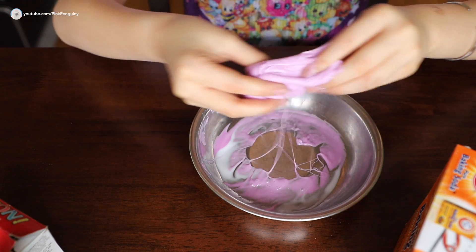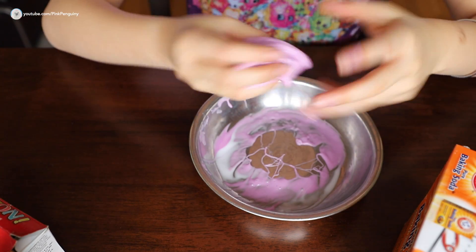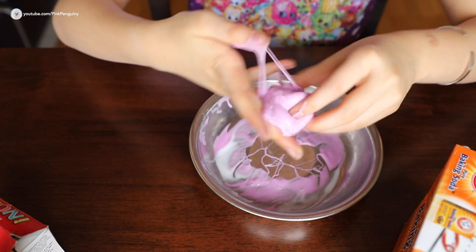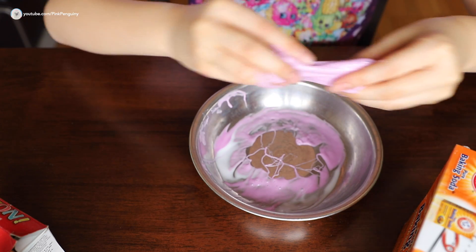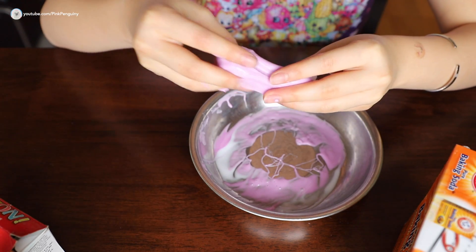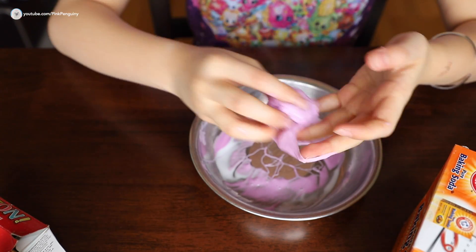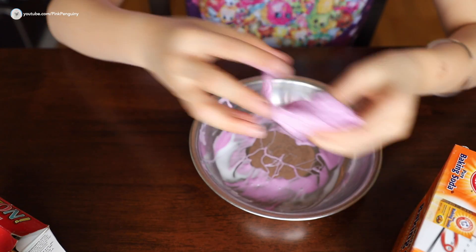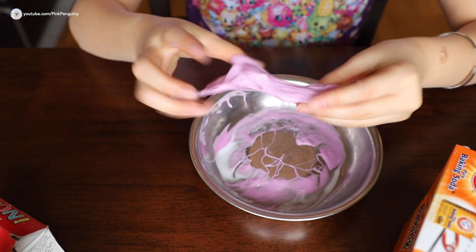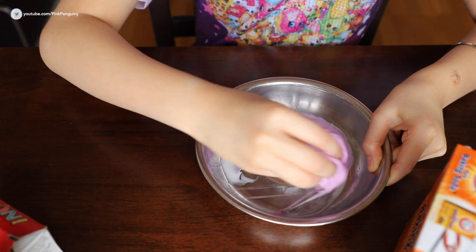Basically you just have to keep kneading it until it becomes slime. You can stretch it, pull it apart. When you knead it you might want to go quickly and then slowly — it'll just stick more and more. Once you've got a not-too-sticky slime ball — but it has to be a little sticky so the foam balls can stick on it — you can grab the extras off the bowl.